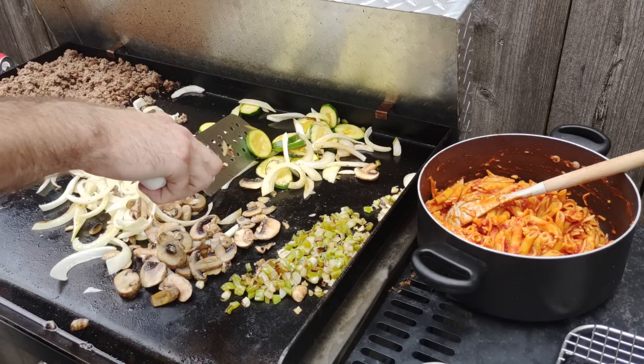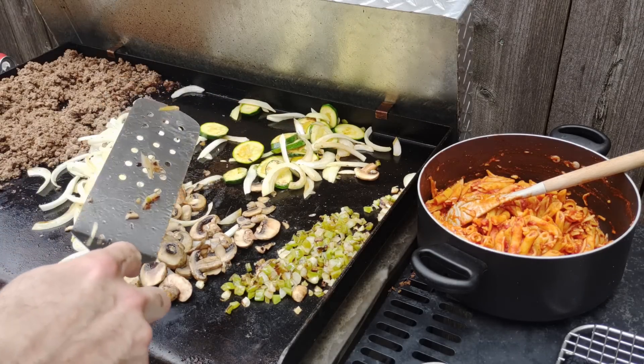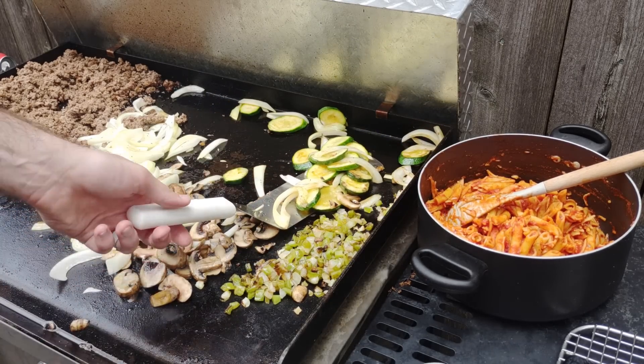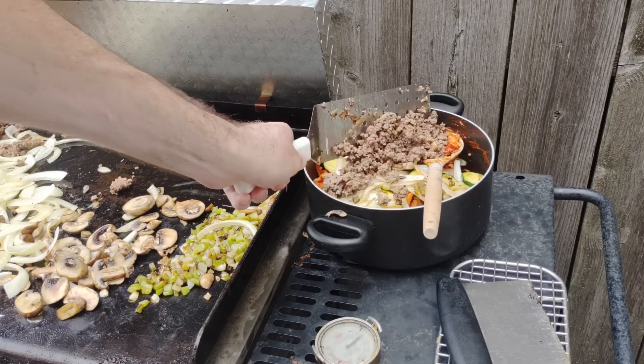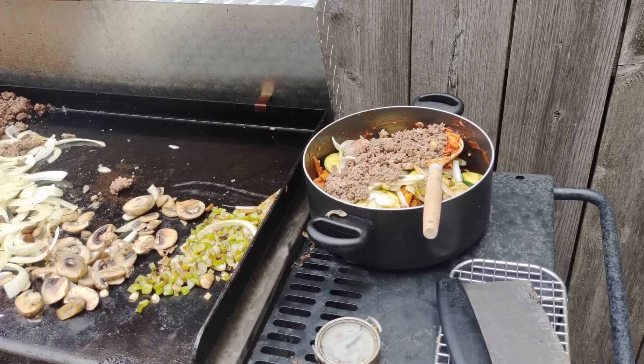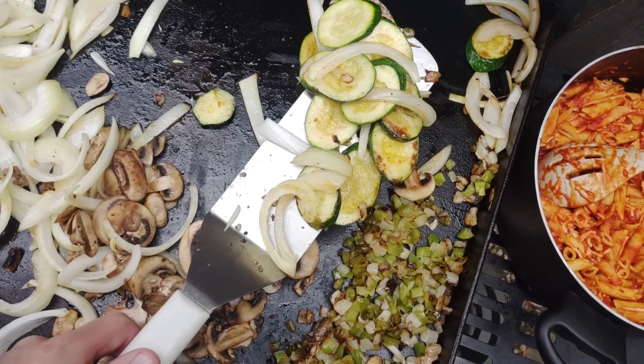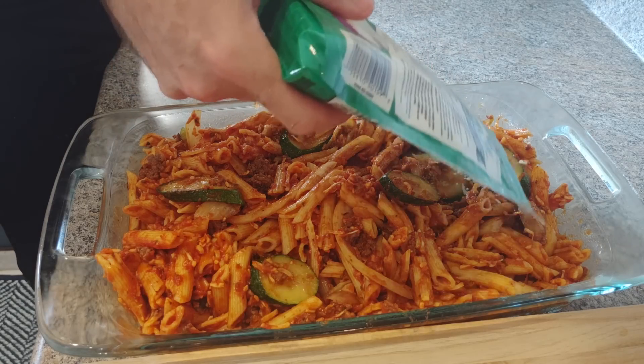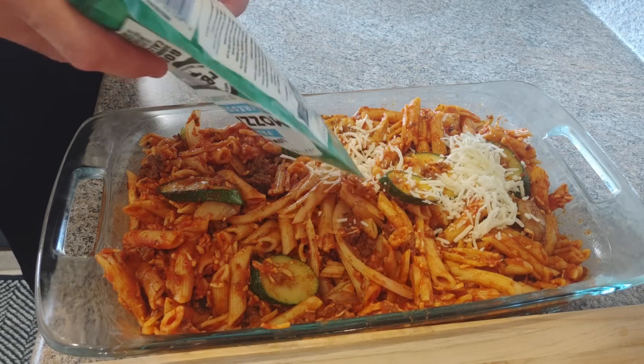Now it's all cooked, the veggies are all diced and sauteed. I brought over my pot with the pasta and marinara in it, added what I thought was about one-fifth of the beef — roughly one pound — along with some onions and zucchini, and mixed it all together.